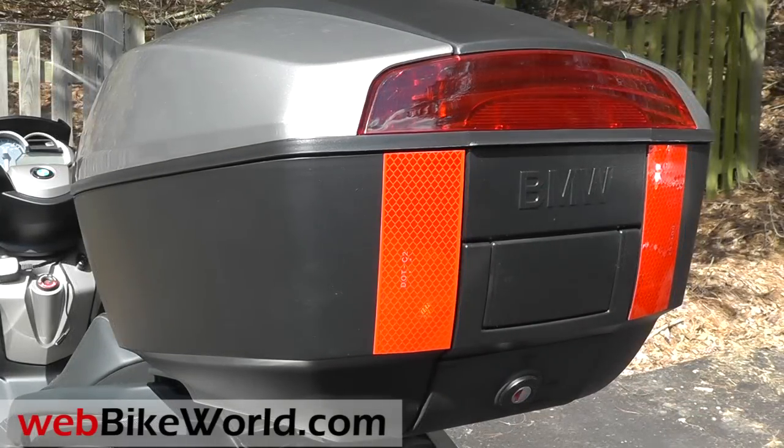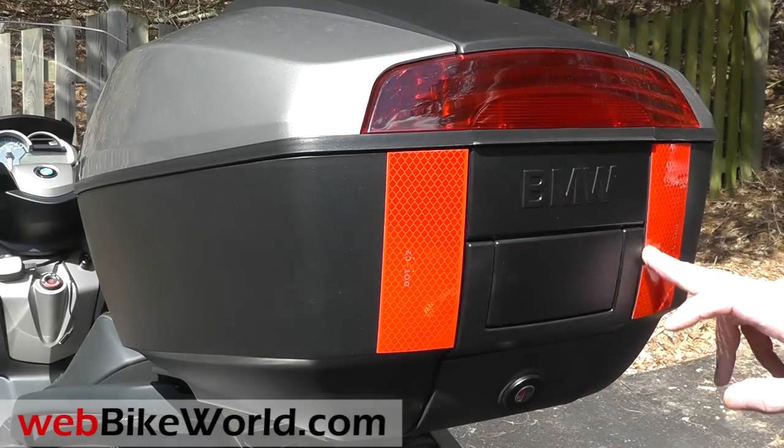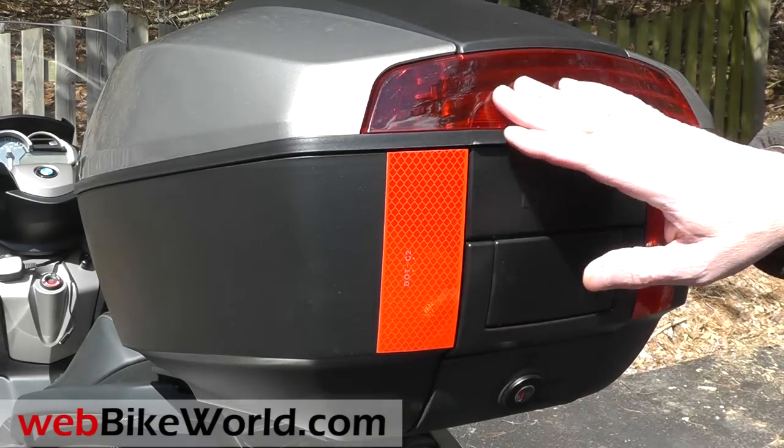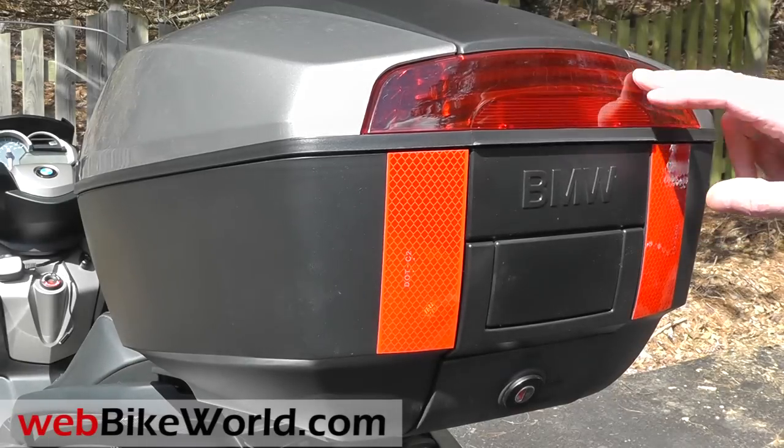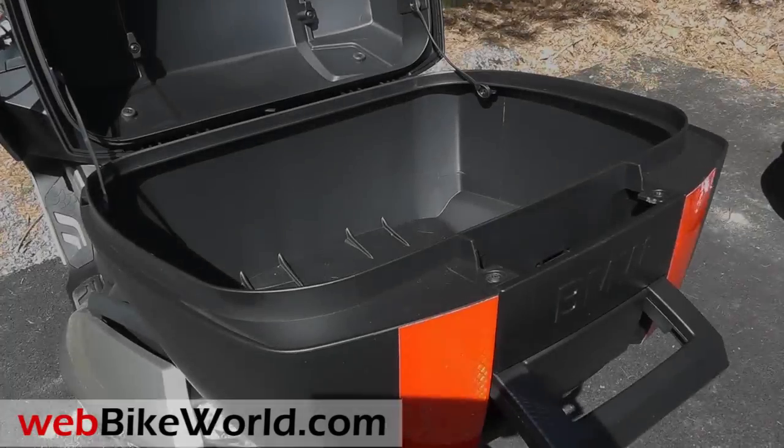I had some heavy-duty industrial strength reflective strips that fit nicely on either side of the case, so I attached them for added visibility. The reflector on the lid isn't lighted but it sure looks perfect for an LED array, and I bet someone will develop a light for it.